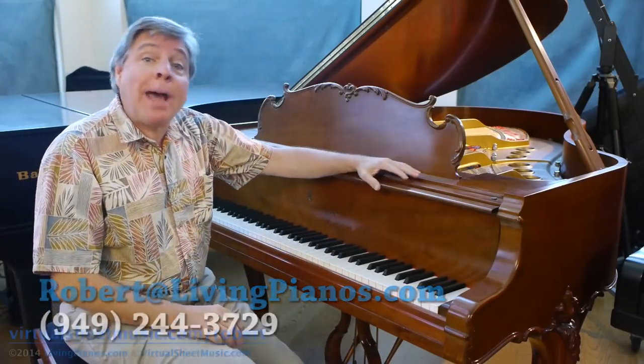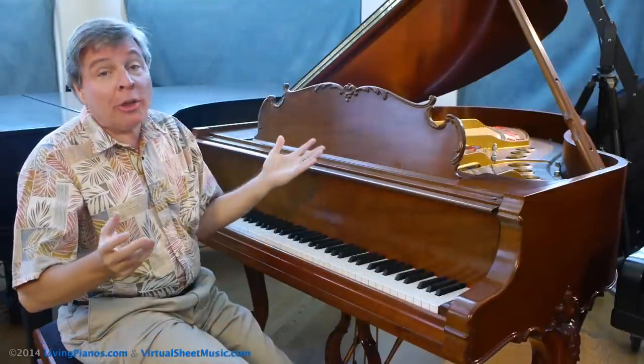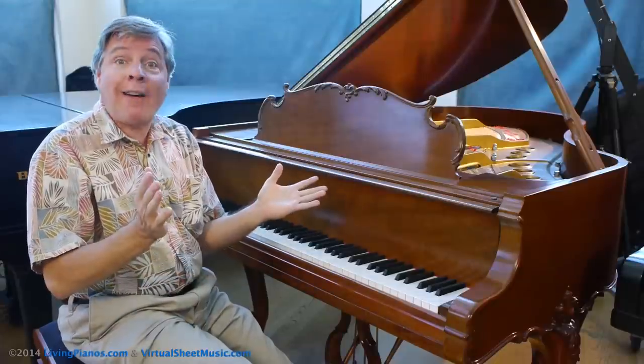Hi, I'm Robert Estrin and this is livingpianos.com and virtualsheetmusic.com with a continuing series on the art of pedaling. Today's subject is: what is half pedaling?